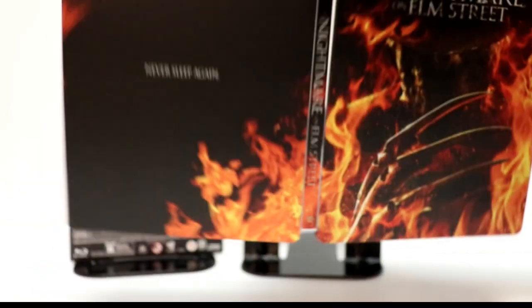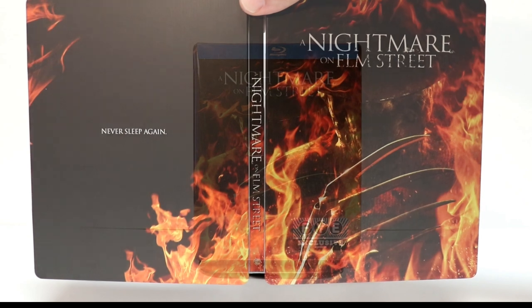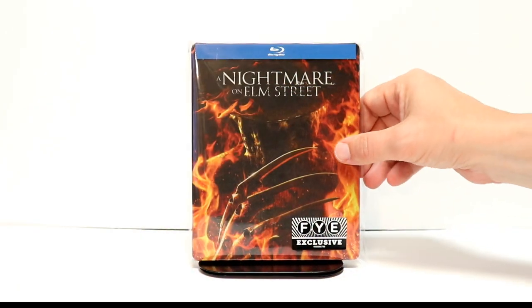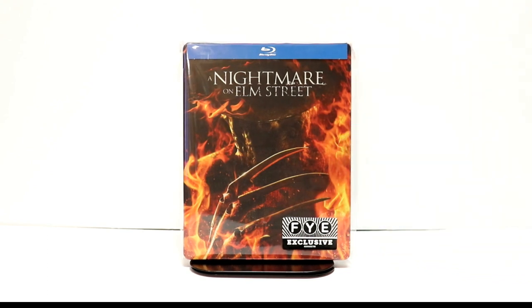Overall, I'm very pleased with this and very happy to have this one in my collection. I've placed the steelbook inside a plastic bag — this bag will protect it from getting scuffed up on the shelf. I do have a link below if you'd like to check out where I get these bags.